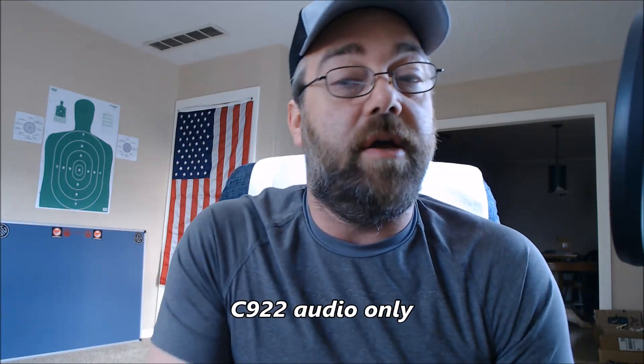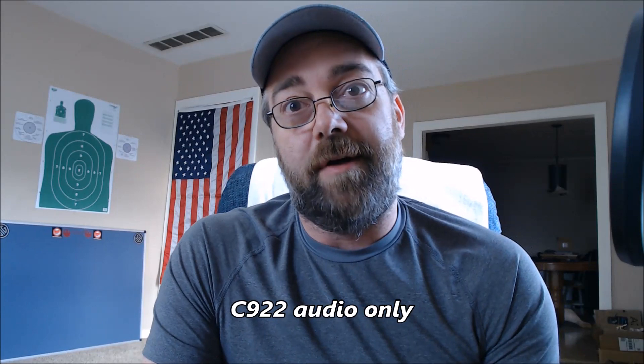Hopefully this is with the audio. If not, oh well, sorry. Anyway, as always, keep the magazines loaded and one in the chamber.